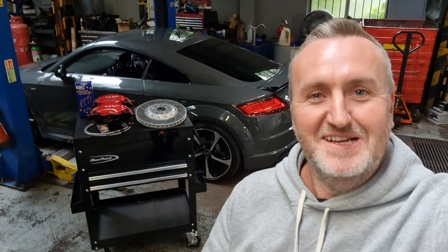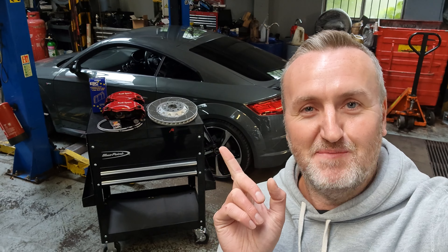Welcome back to the channel guys, I hope everyone's doing well. Today I'm at Auto Dynamics again and we're going to be fitting big brakes to the TT.